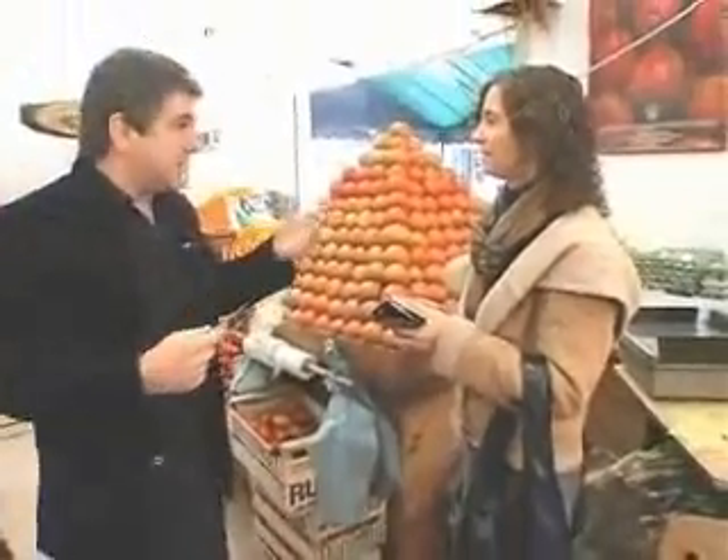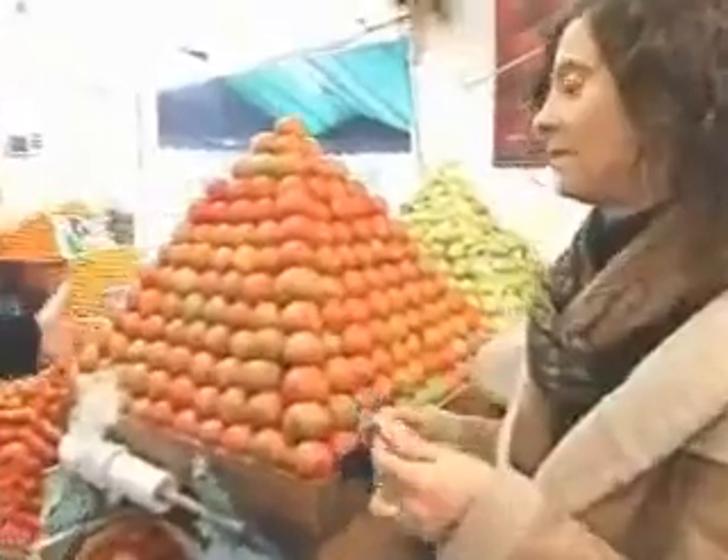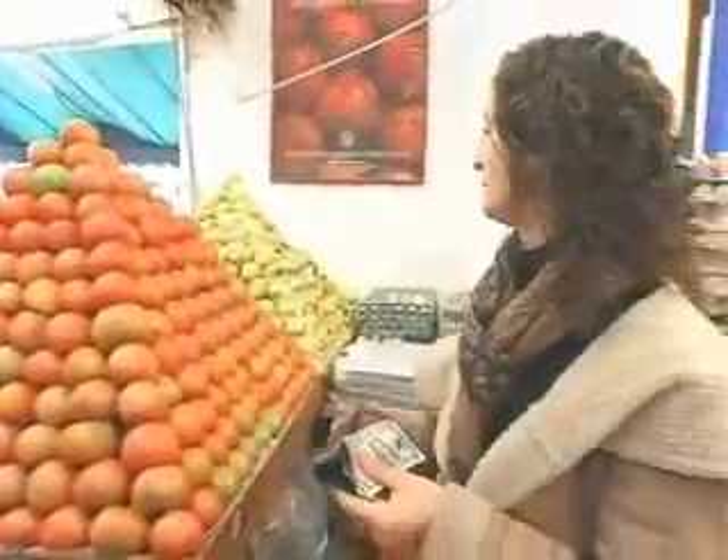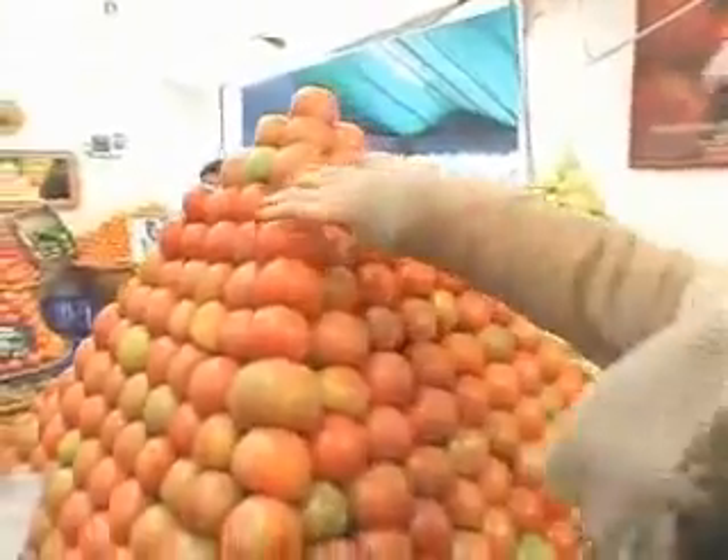I'd like you to please choose any tomato or any other fruit if you prefer. A tomato. Good. Please grab anyone you like. This one. That one. Okay, go ahead and take it.